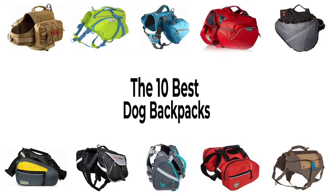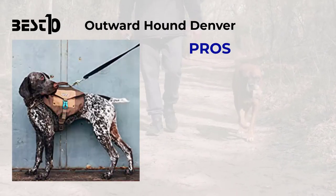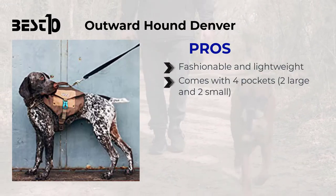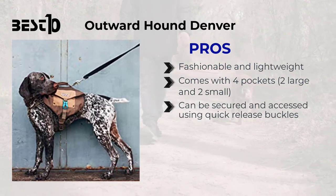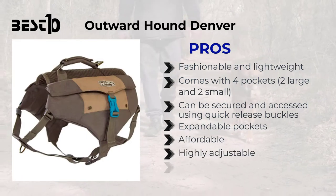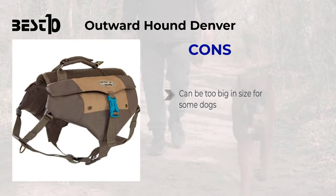The 10 best dog backpacks — here's a list of 10 dog backpacks designed for your pet's comfort. Outward Hound Denver: pros — fashionable and lightweight, comes with four pockets in two large and two small sizes, can be secured and accessed using quick release buckles, expandable pockets, affordable, highly adjustable, and has a designated spot for holding water.